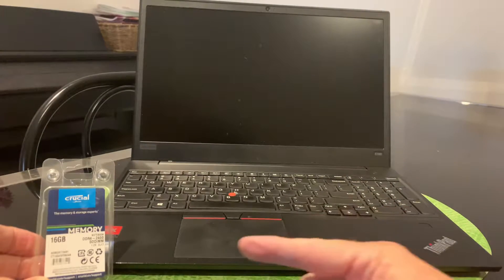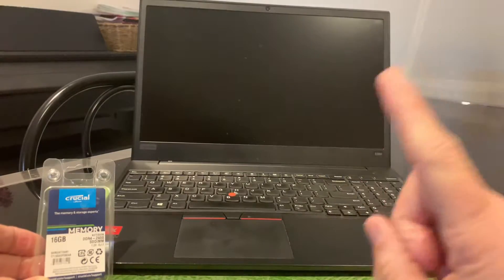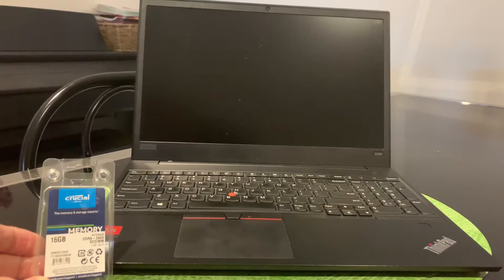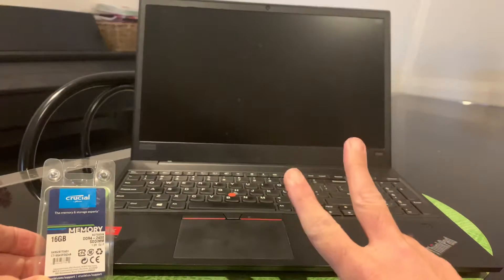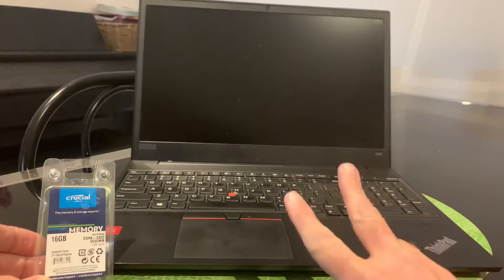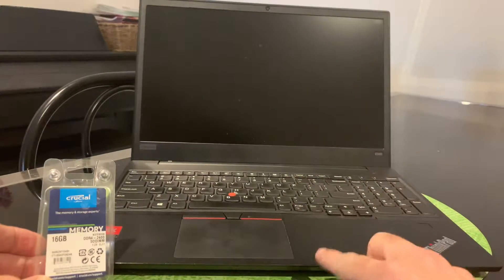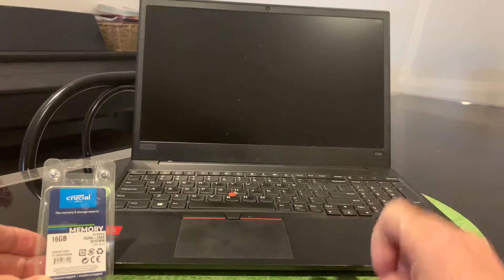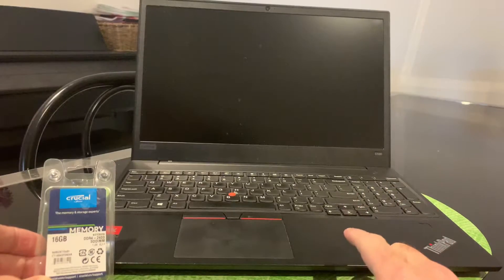If you also have a ThinkPad E-Series and you're looking to upgrade the memory, there'll be links down in the description to where you can pick up the right memory for the ThinkPad E-Series. Keep in mind that if you did get memory installed on two different RAM chips, there are only two sockets in the E-Series laptop, so you're not going to be able to install an additional RAM chip if you've already got one in there. But let's now open up this ThinkPad and I'll show you what we're talking about.